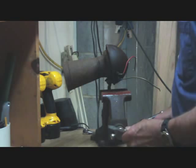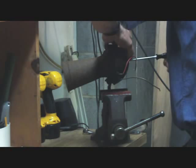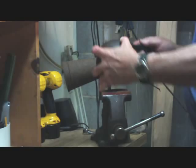Okay, so here we are back in the Shade Tree Fix-It Man shop, and we're going to continue on with our project of disassembling this old horn. The first thing we're going to do is take off this one screw here in the back that holds the cover.